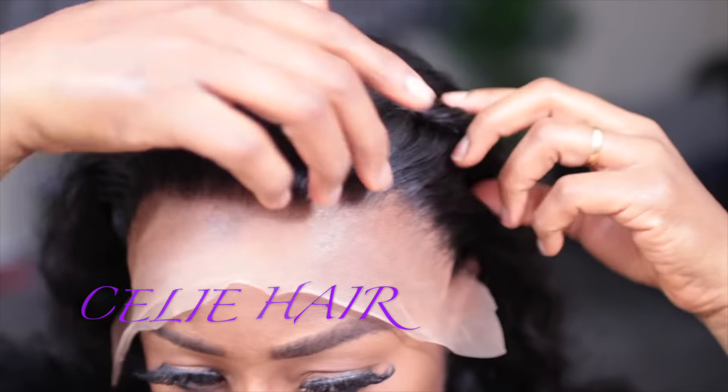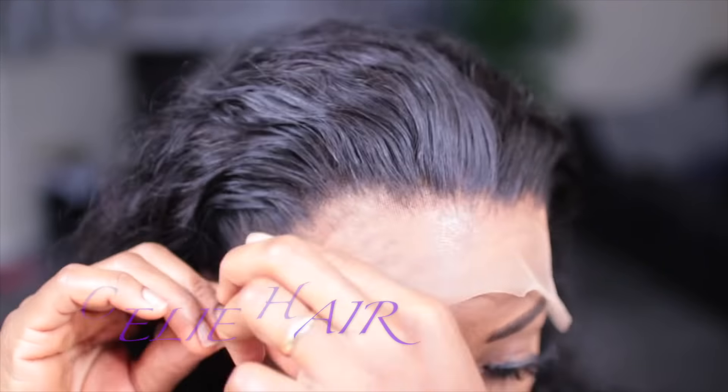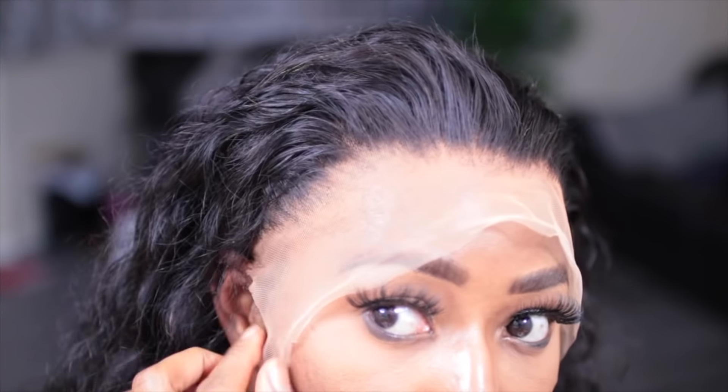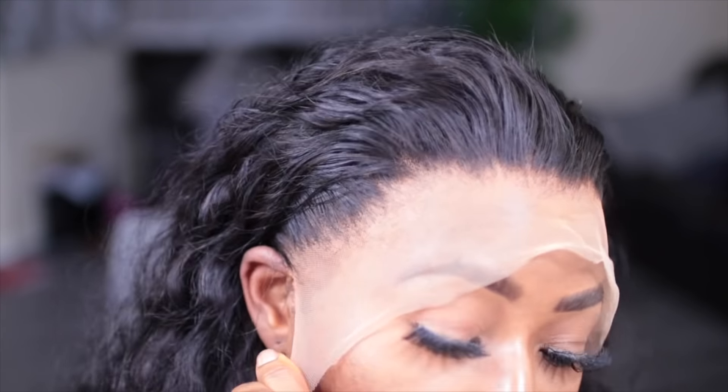When I finished, I went ahead and placed it on my head and also cut the lace on the side of my ear so that the hair can sit properly.